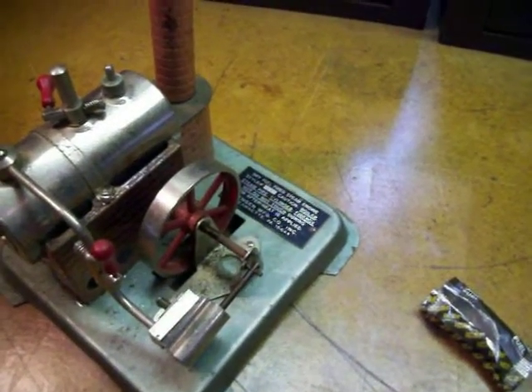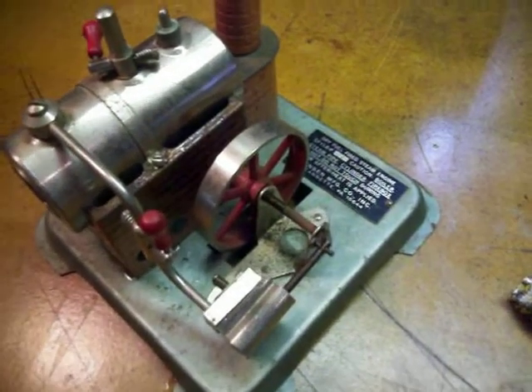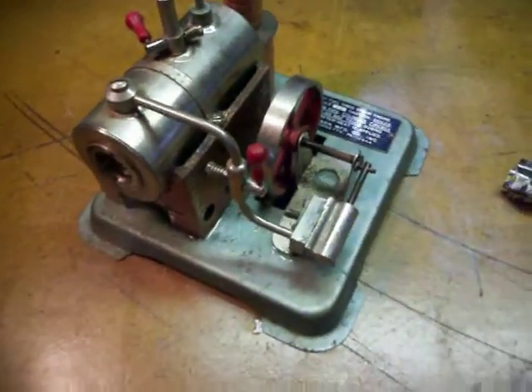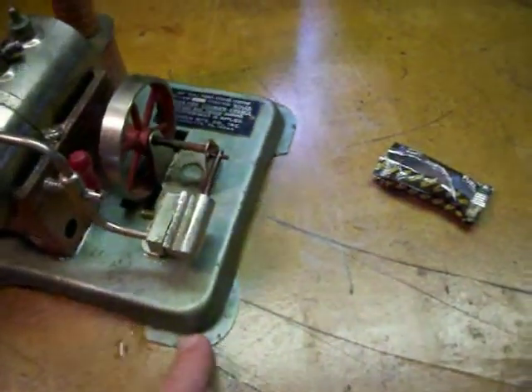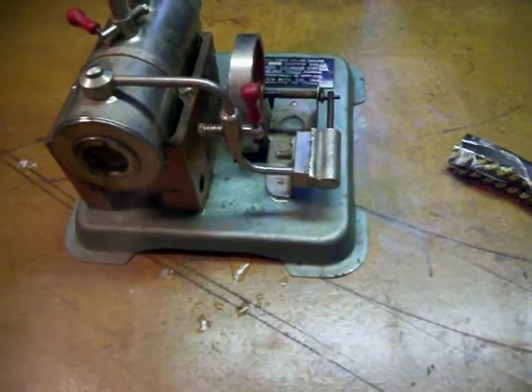Here at Auction Bay Online we have another live miniature model steam engine. This one is the Jensen Model 76. We brought this one up to a boil — it uses fuel tablets and fire to heat the boiler.